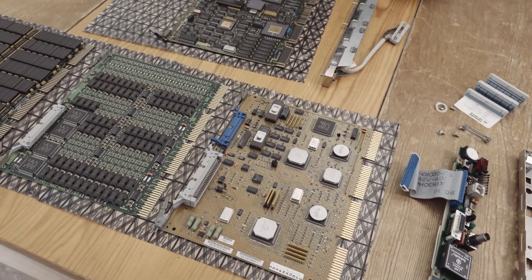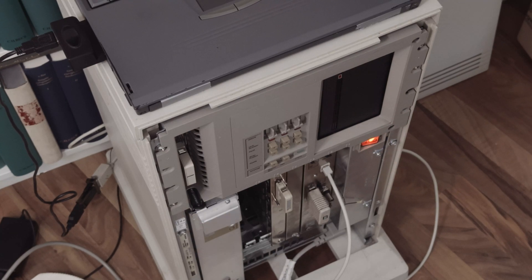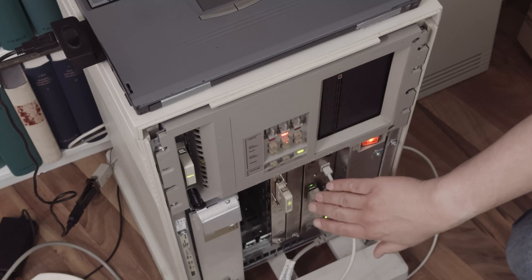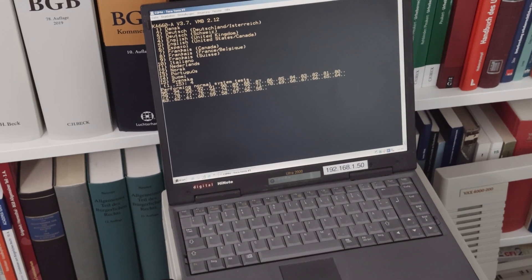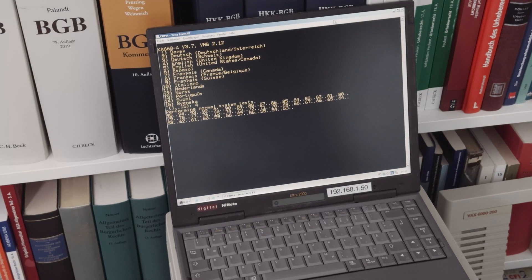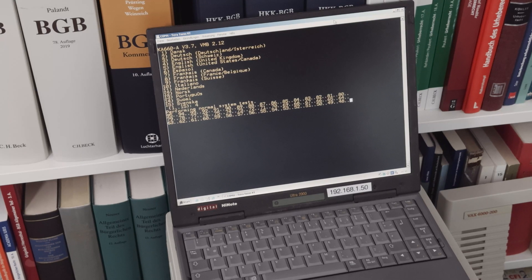Let's put everything back together and see that everything is still working. I've put in a terminator for 10Base-5 and a DSSI terminator, and now the machine will start. I'm using the DEC HiNode laptop as a terminal. There was a comment that I should not use my ThinkPad because ThinkPad is originally made by IBM, and there seems to be some kind of historical friction between IBM and DEC. I don't personally have that IBM obsession, but if some viewers have a problem with it — and my ThinkPad is now made by Lenovo anyway — I'll use the Digital notebook.